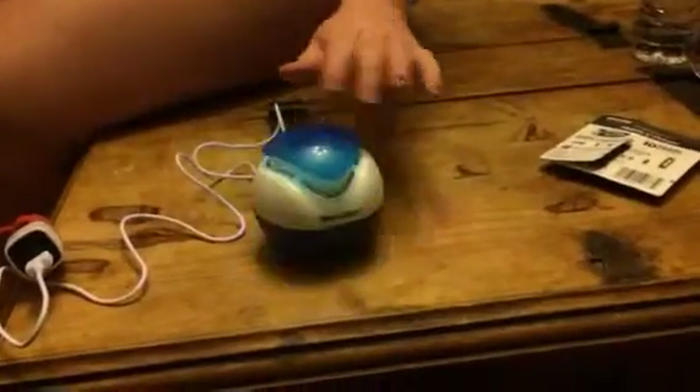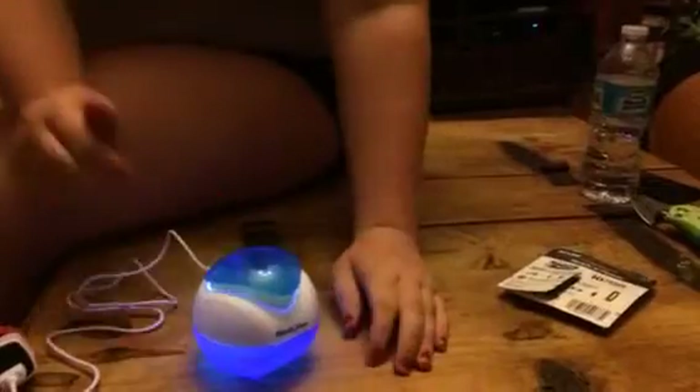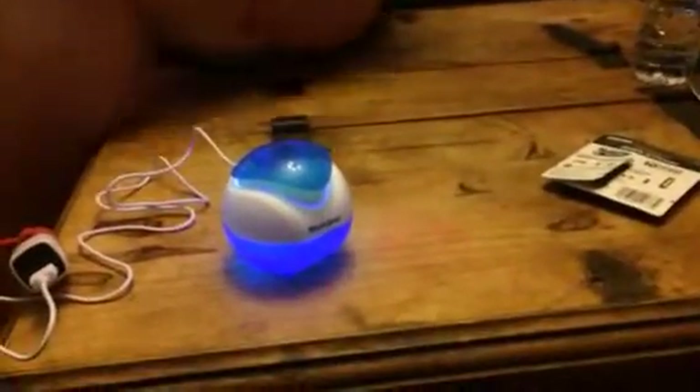You put water in the bottom of it — the bottom just screws off, put water in it. It connects with a USB, as you can see there, and just push the button down.